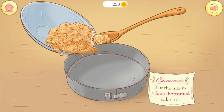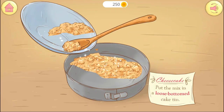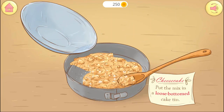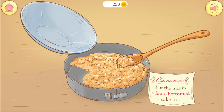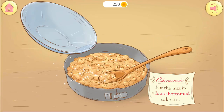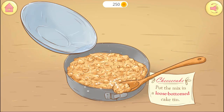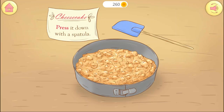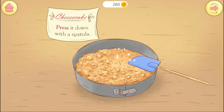Put the mix in a round cake tin. Press and smooth the buttery crumbs with a spatula.